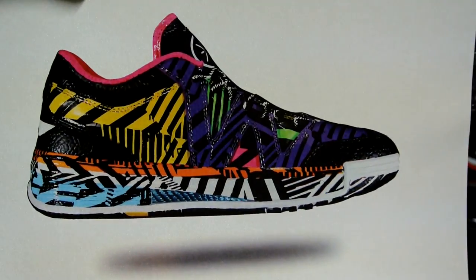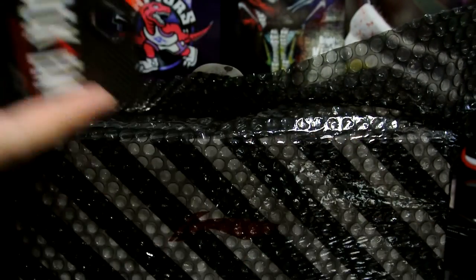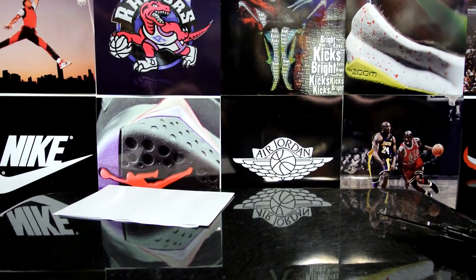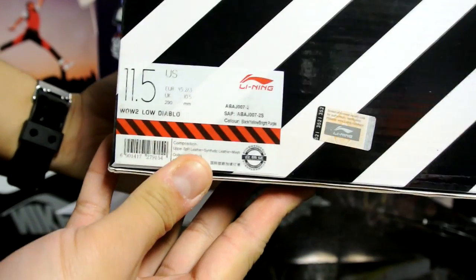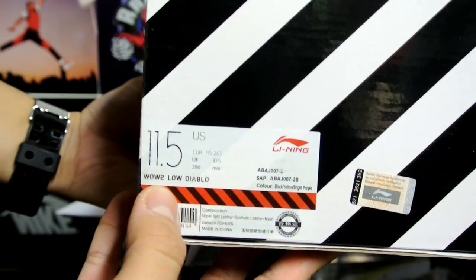Last but not least, a picture of the shoes — just a piece of cardboard, but really nice. This already gave it away: it's a pair of Diablos. I'm gonna unravel this right now. Really happy with the service — it came really quick from Australia. I picked up an eleven and a half. The colorway is black, yellow, and bright purple. This is the Way of Wade Low Diablo.